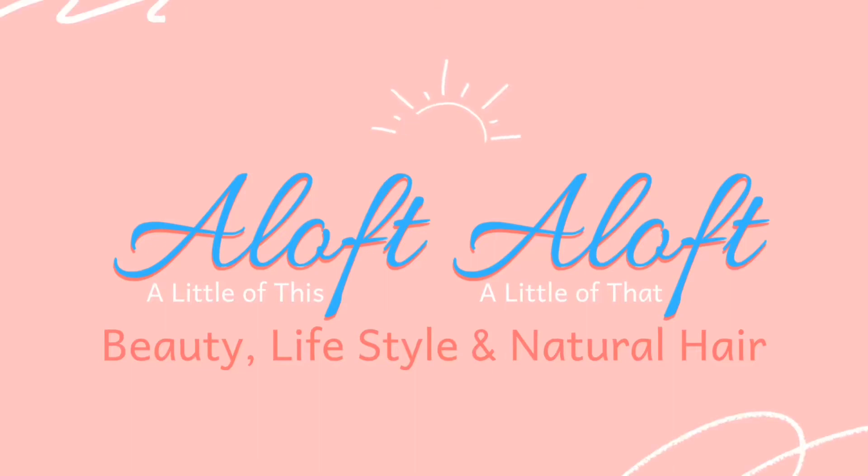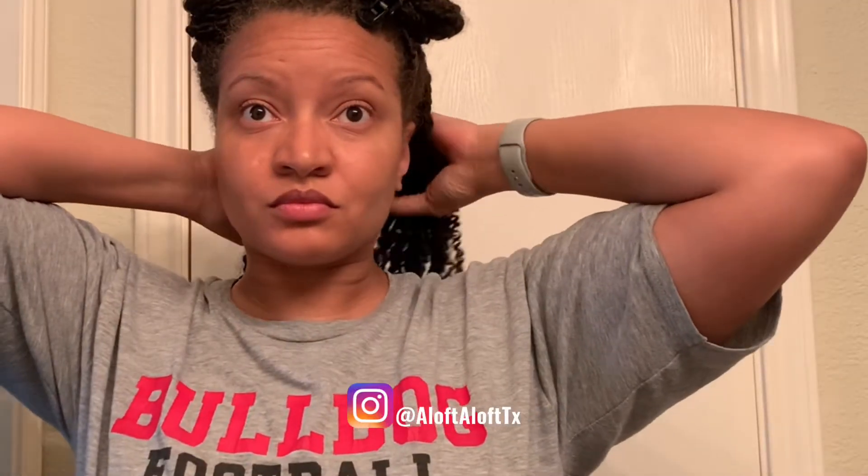Hi beauties, welcome or welcome back to Aloft Aloft. Today I want to share with you my finger coil takedown method.